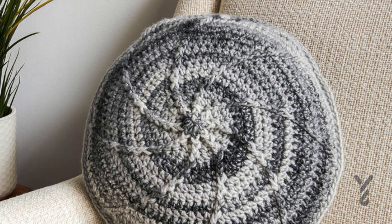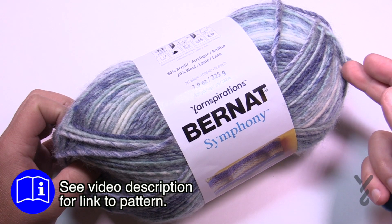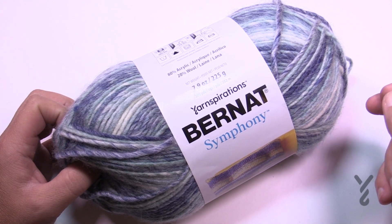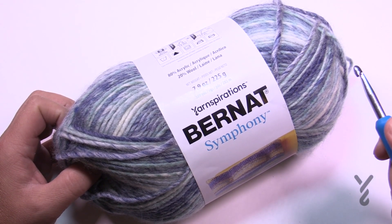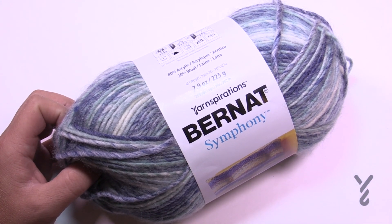It's a very easy repeat pattern. You can change the pillow size to any size you want once you understand this pattern. Once you do the two sides of the pillow you're just going to join them and I'll demonstrate how that's done as well. You'll need a 6.5 mm size K crochet hook, a tapestry needle, and a 16-inch round pillow form.